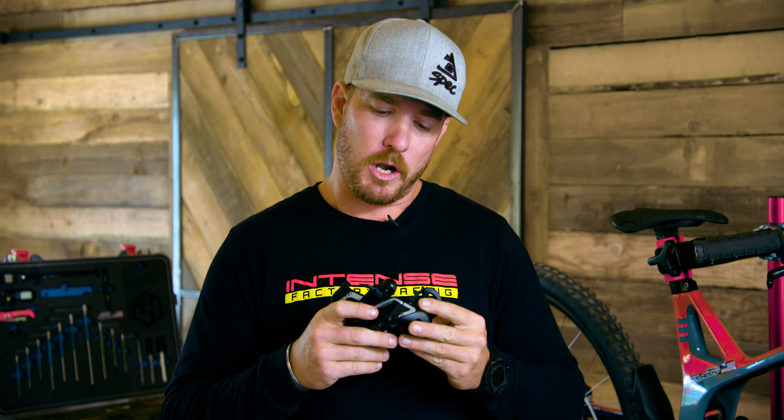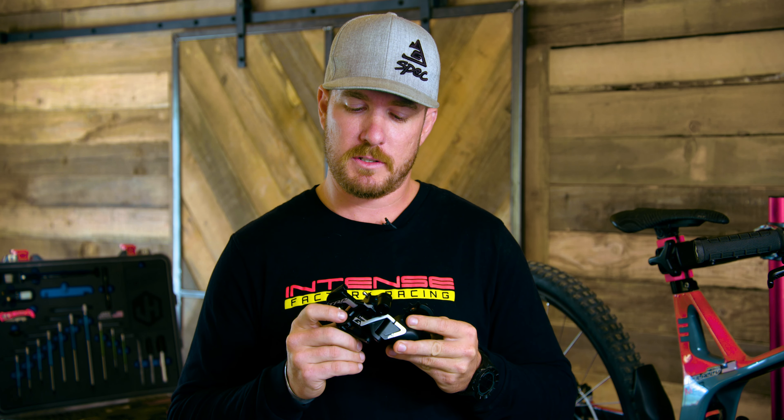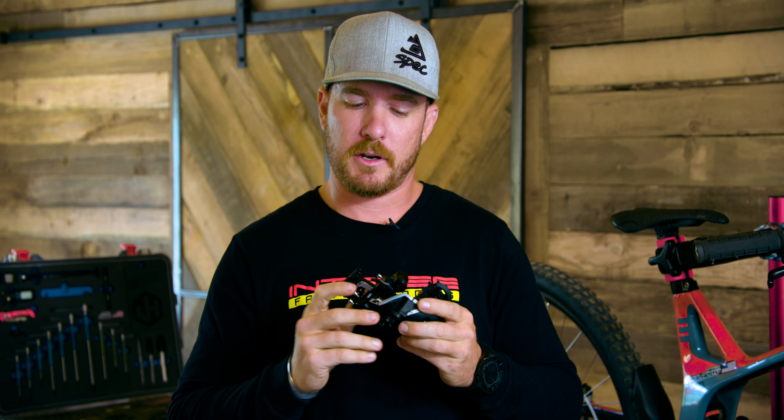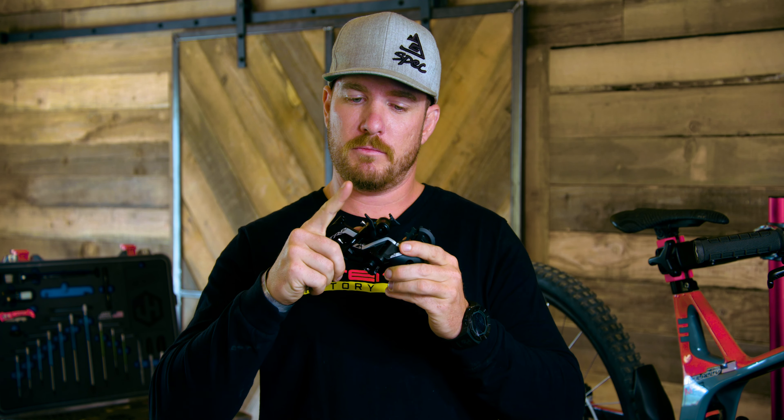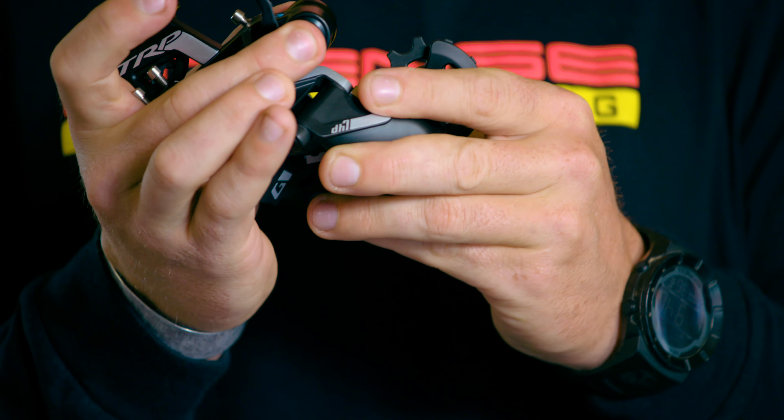I'm going to take you through a couple of features on it, and one of which is my favorite — the Hall Lock. What this does is essentially lock your B-bolt so that your derailleur is not slapping down and making a ton of noise back there. There's just an on-off switch here — right there is off, there is on. It's also got a limiter of adjustability here.